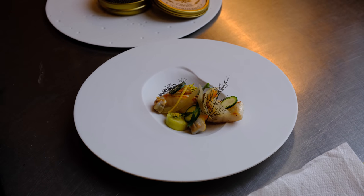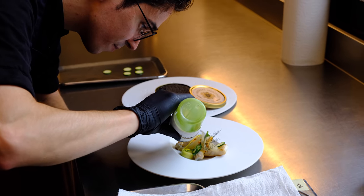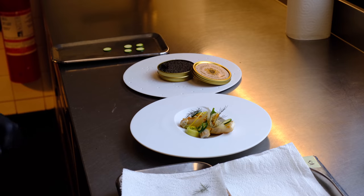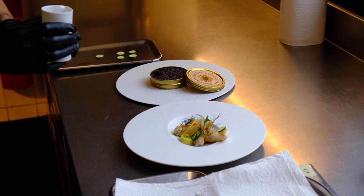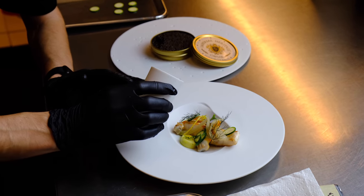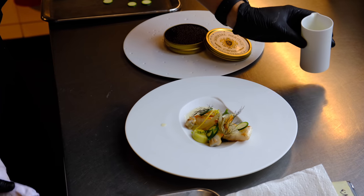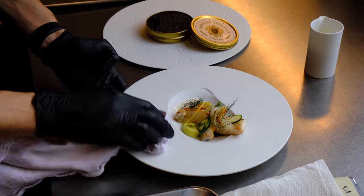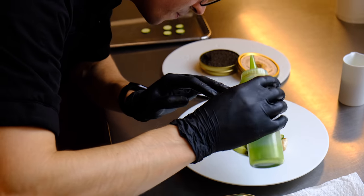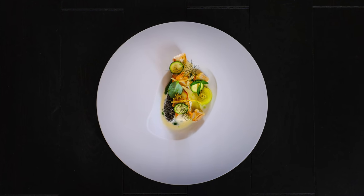Then we're going to top it off with the sauce and first some parsley oil. The oil is made from parsley with spinach, so it has a really, really vibrant green color — just fully natural, no coloring additives. We're going to finish it with a beurre blanc sauce made with green fennel and combava, which is also a citrus fruit. Add some little extra oil. So here we have the turbot dish with the caviar, cockles, parsley, and fennel.